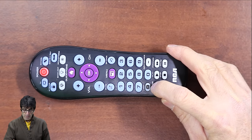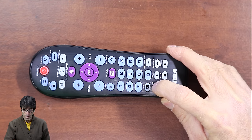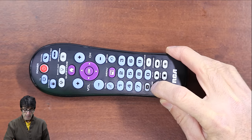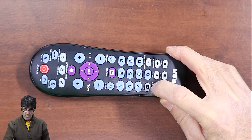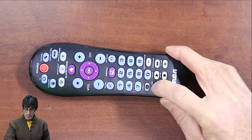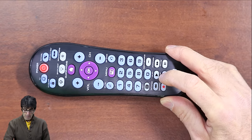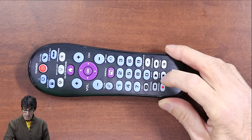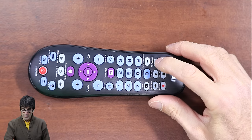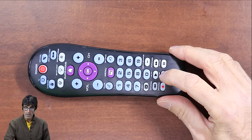So what you do is push reverse, pointing the remote at the TV the whole time because it needs to see the codes. Press reverse — stepping back through code 9, 8, 7, 6, 5 — and it turned off, or turned on if it was already off. When it responds, press stop — that saves the code. If you pass the code by pushing reverse too many times, just push forward, and when it responds again press stop to save the code.